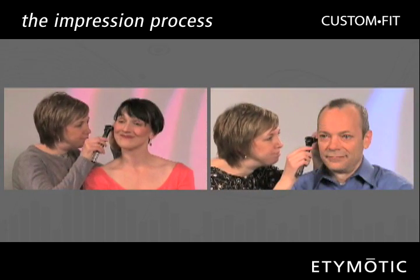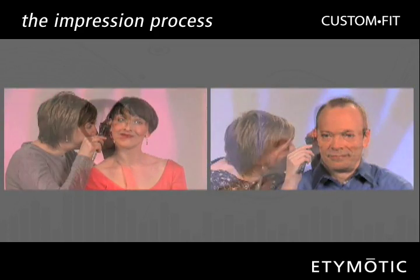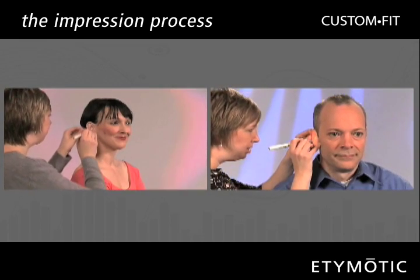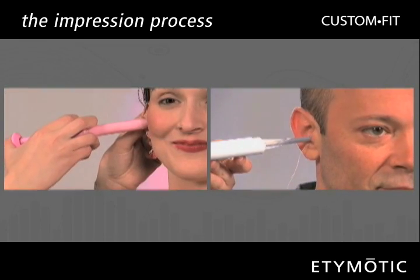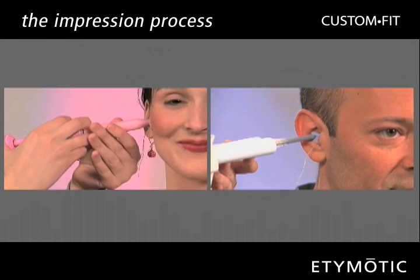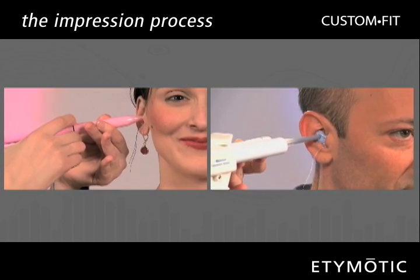First, an audiologist checks your ears for any obstruction or blockage. A cotton block is then placed in each ear for protection during the impression process. Soft silicone material is injected into each ear. Excellent impressions ensure that your custom molds will give you hours of listening comfort and high noise isolation.